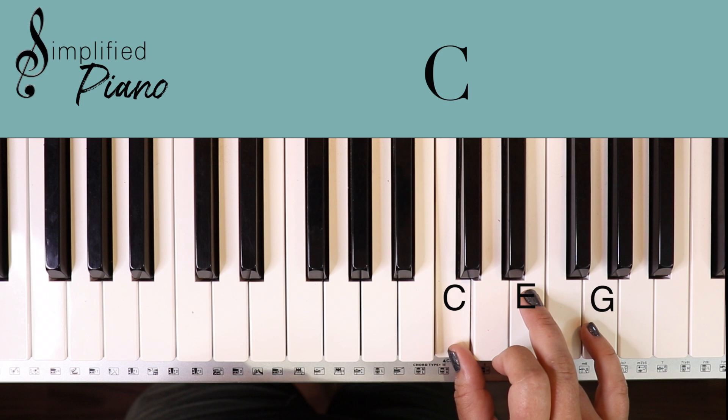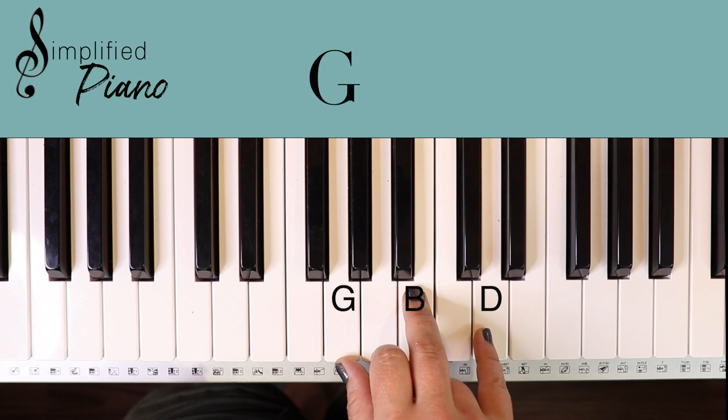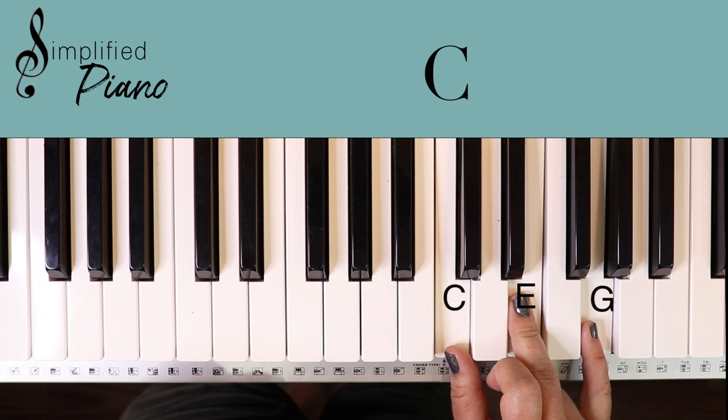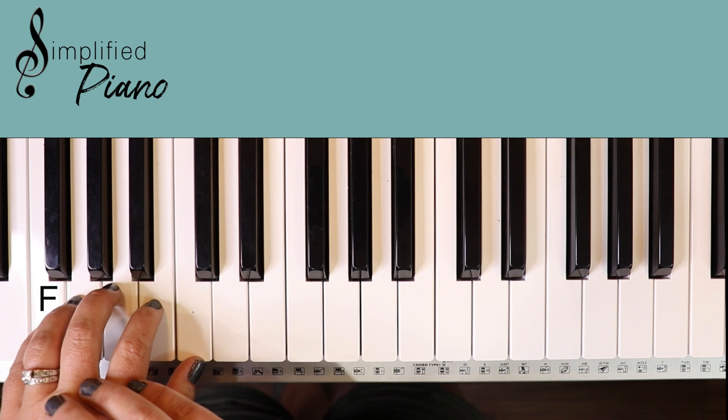That's the order you're going to play those chords. So to repeat, we have a G chord, D minor, F, and C. For the left hand, you can put your pinky on F and line up your five fingers — then you don't really have to move that hand the whole song. Let's start with G.